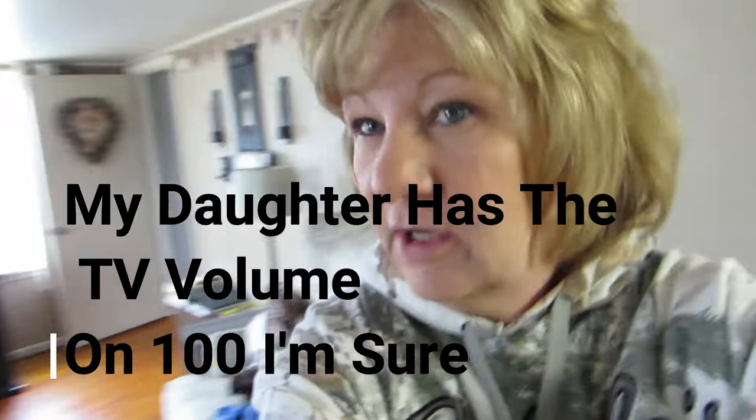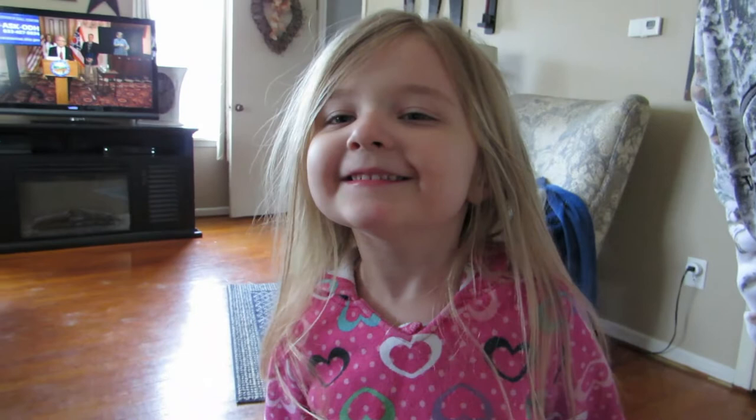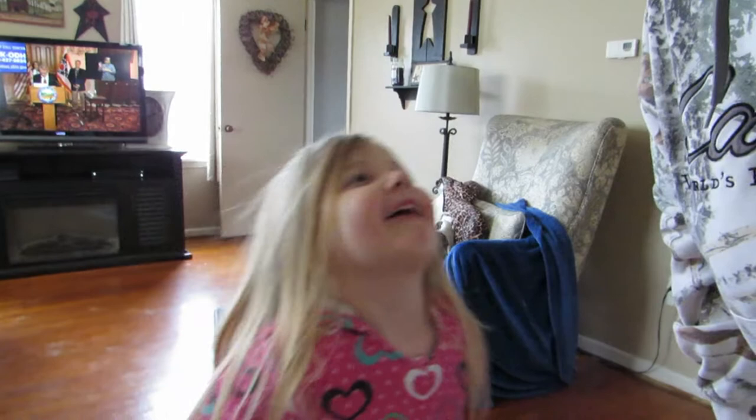Hi everybody, welcome back! I have a special visitor today and we're social distancing — see, she's way over there and her mother is way over there in the middle of the couch so nobody can sit on either end. Hi Tom, hi! We haven't seen you in a while. Nothing much going on — happy meal in the car, that's fun! I have to come in here because they're listening to our governor — just close everything down, we think he's gonna do that.